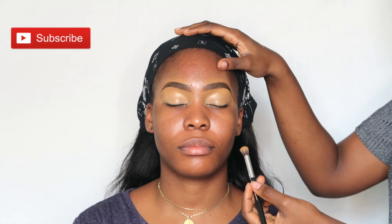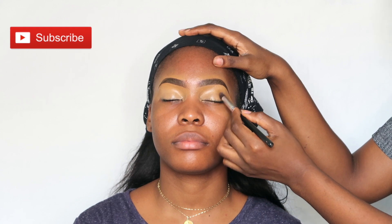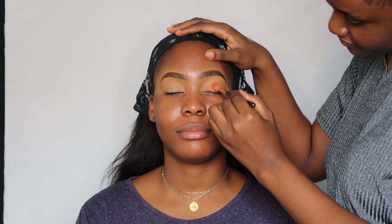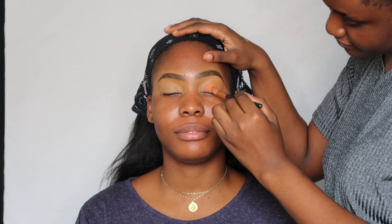I just prepped her eyes with the LA Girl Pro Concealer in the shade Cool Tan and set that with a setting powder. Now I'm going into the Self X Makeup Revolution palette and using this orange shade basically all over her lids with a fluffy brush.